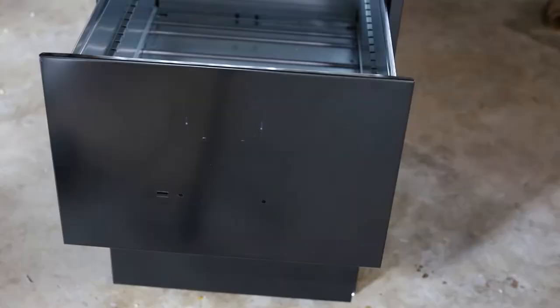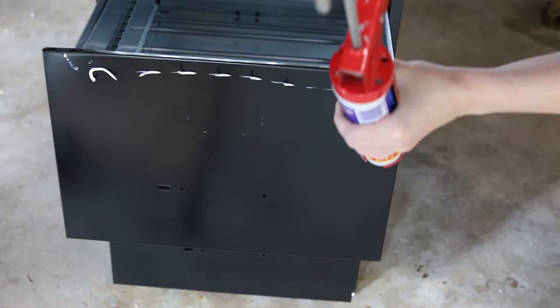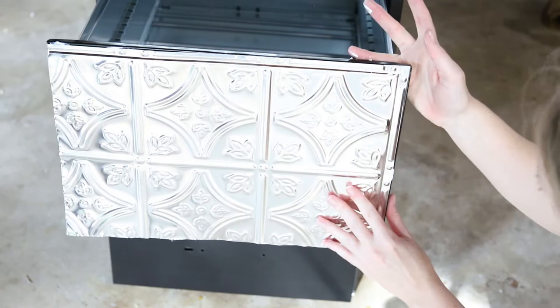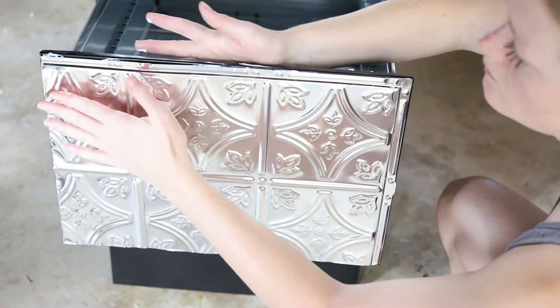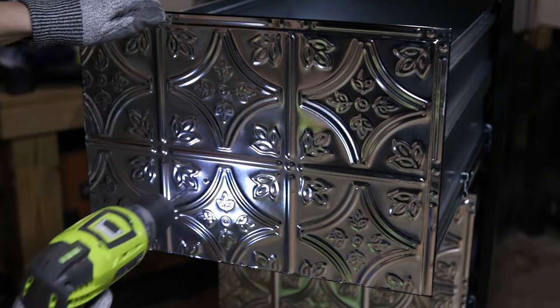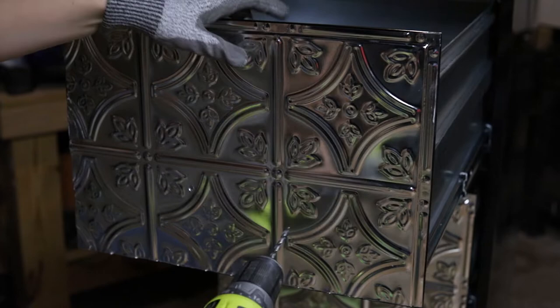That's really the joy of doing these upcycle type projects — you can customize anything, either by painting or by finding fun ways to add different textures and totally change the piece. After your drawer fronts are covered, go ahead and drill the holes so you can reattach the hardware. You may have to sand a little bit too, but don't reattach that hardware quite yet.